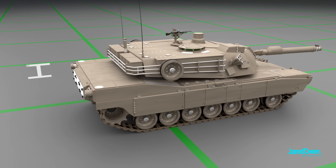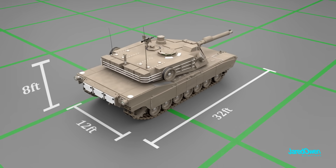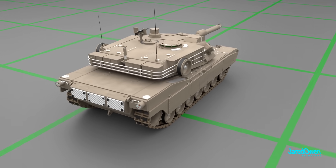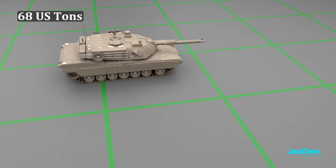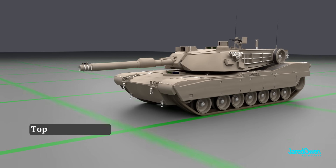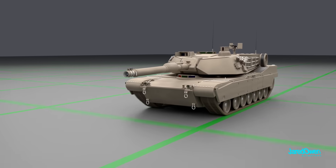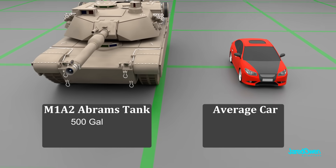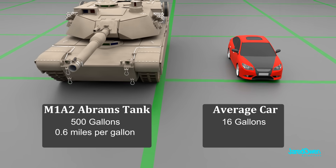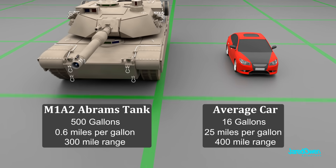Let's look at some specs. The height is 8 feet, the length is 32 feet, and the width is 12 feet. This tank weighs a whopping 68 US tons — equal to the weight of about 35 cars. Even with all of that weight, the tank is capable of speeds of up to 42 miles per hour. It has a fuel capacity of just under 500 gallons. Most cars can only hold about 16 gallons, but tanks need all of that fuel because they only get about 0.6 miles per gallon, compared to the average car's 25 miles per gallon. So it's a gas guzzler, but it's heavy and powerful.